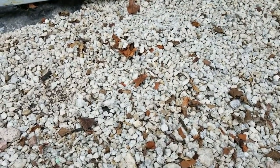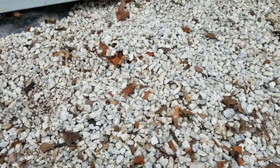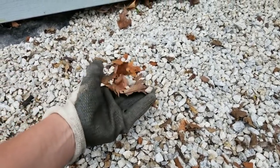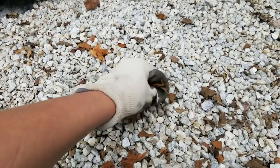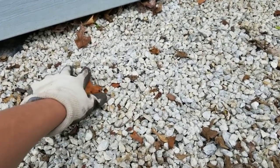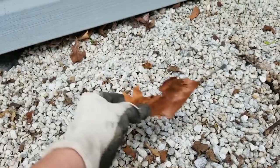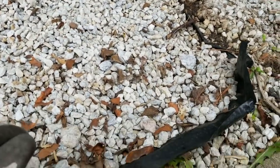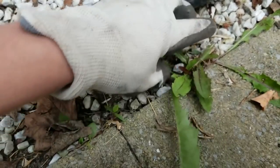So what I need to do is just clean up all of these dead leaves. And if there are any weeds or anything that doesn't belong, I'll clean those up. I think there's some weeds right here, so I can just pull those right out.